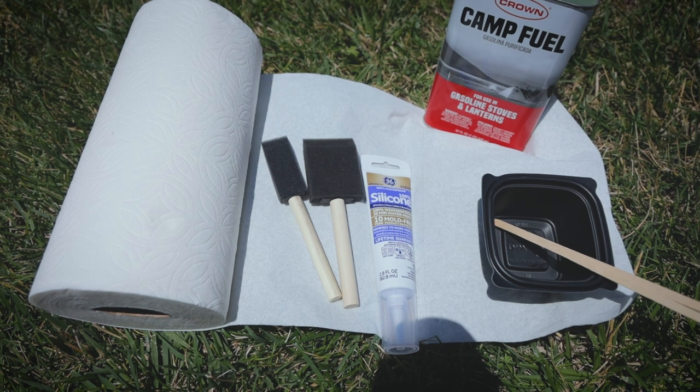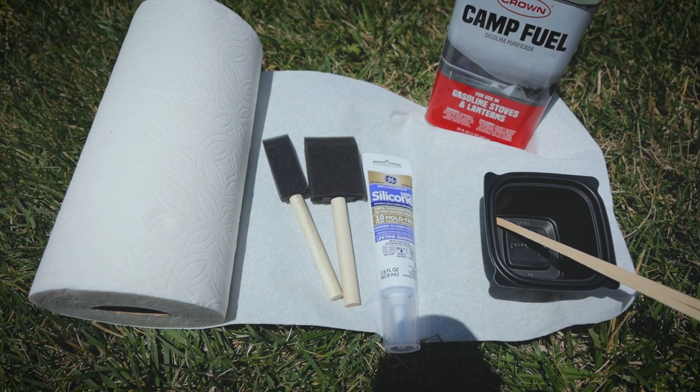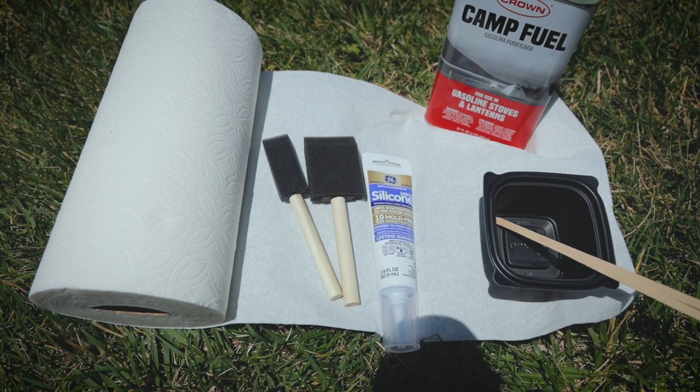One last very important item you're going to need is a roll of paper towels, because once you apply the seam sealer, you're going to actually wipe off the excess — and it wipes off pretty nicely. I have to admit it's a pretty easy method to use.